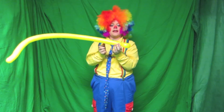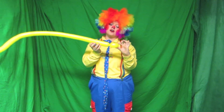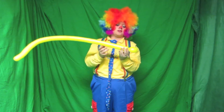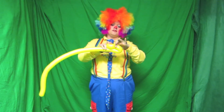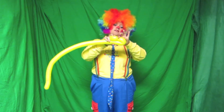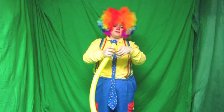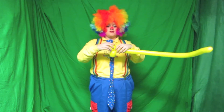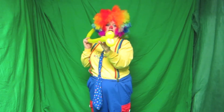Now that is the bottom lip. Now you've got to make the top one. Try to make the top lip the same size as the bottom. So just simply take the balloon, fold it over so it kind of looks like that. Just pinch and twist.